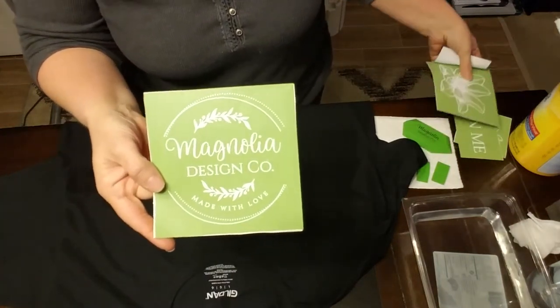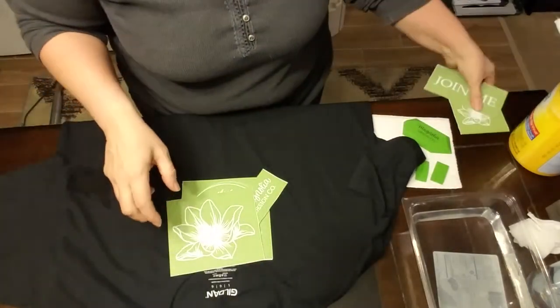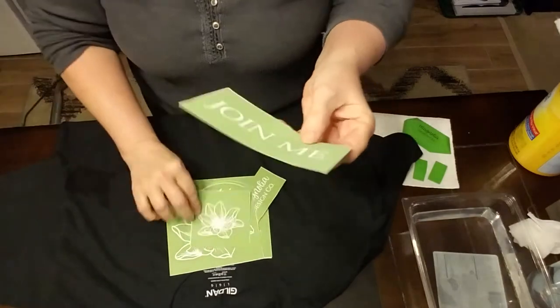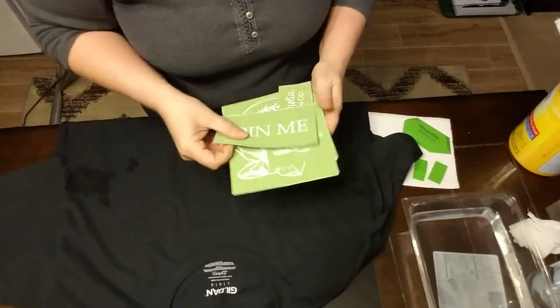And I'm going to make myself a Magnolia Design Company t-shirt. We have these little flowers — it's a pretty big one, I might use the small one — and a Join Me transfer as well.